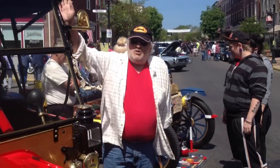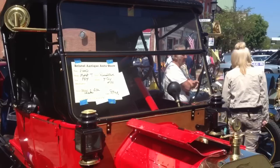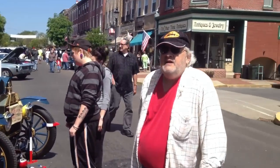And this one is a roadster — it's a convertible. The top comes off. The car originally, when this one was built, was about $595. By the end of 1914, they were down to $500 each. The average working man made $2.50 a day.